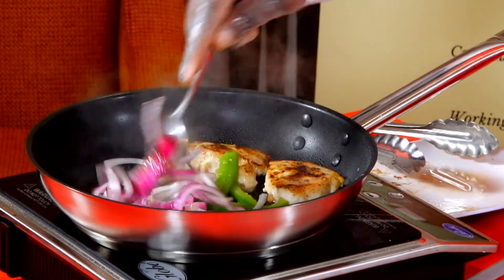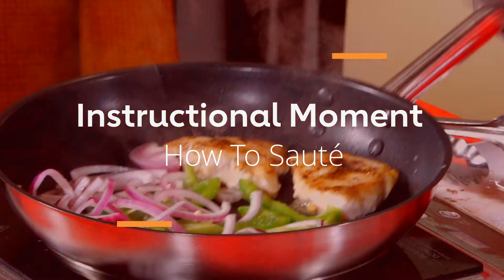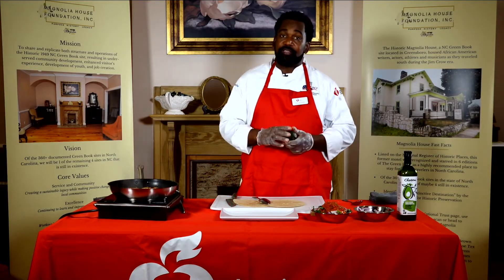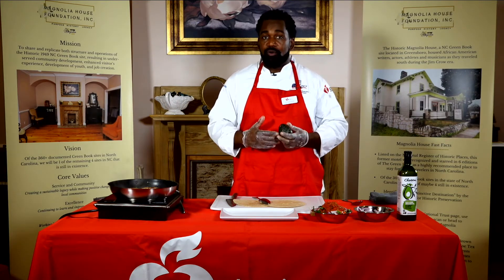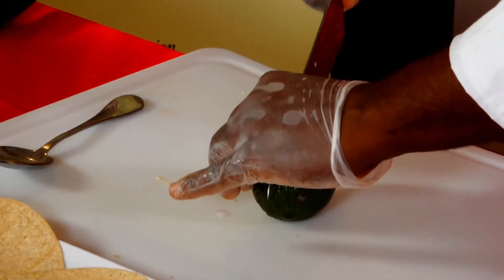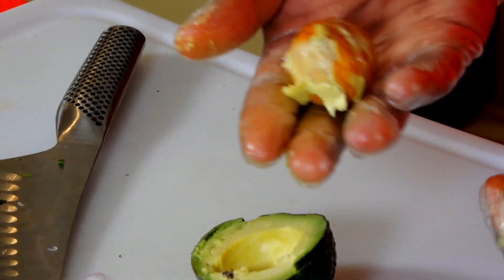To sauté means to jump — it literally means to jump. If you look closely in the pan, you can see where the vegetables are starting to jump just a little bit. While that's cooking, I want to talk about avocado. When you go to the store, they can be different colors. I like to get mine when they're dark brown and use them right away, but you can get them green and store them in a bag in a cupboard or pantry to let them ripen. I'm going to cut straight through the middle and cut around the seed, then twist — the seed pops right up. I just pop it out like that, then use a spoon to pull the avocado out.